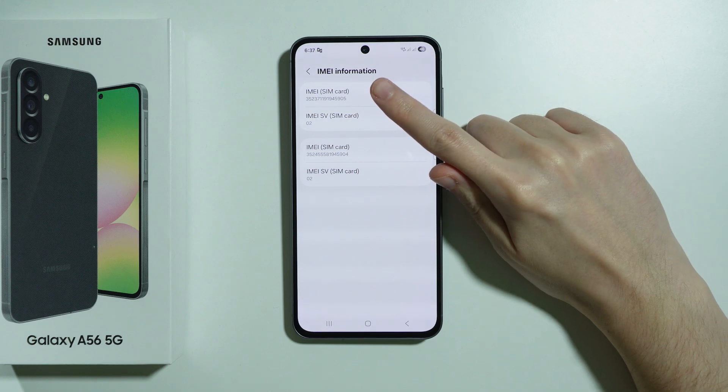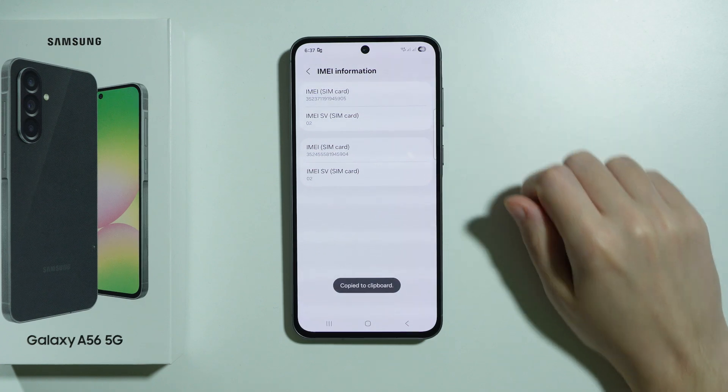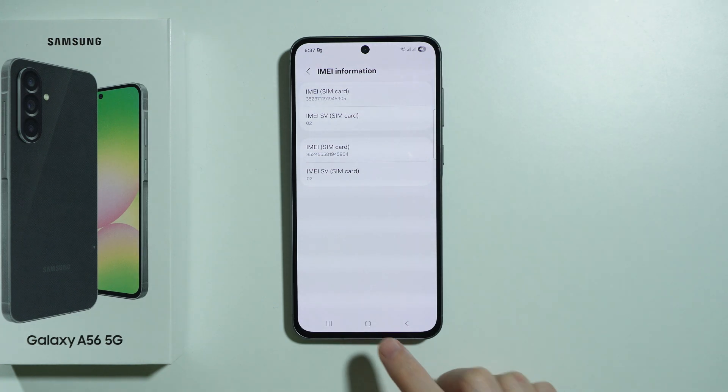Choose IMEI Information, then press and hold your finger on the first IMEI number to copy it to clipboard.